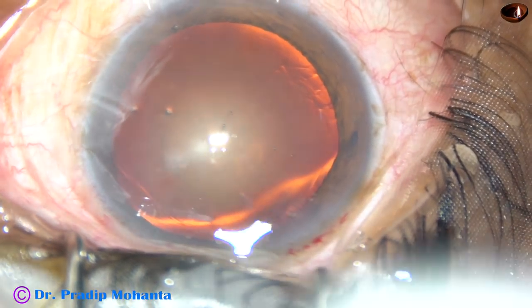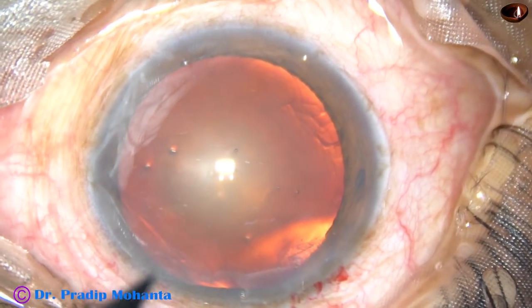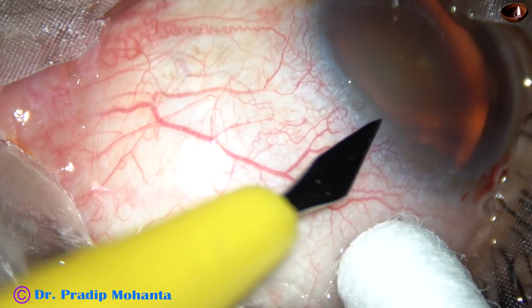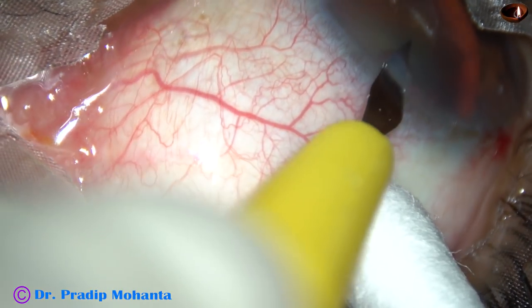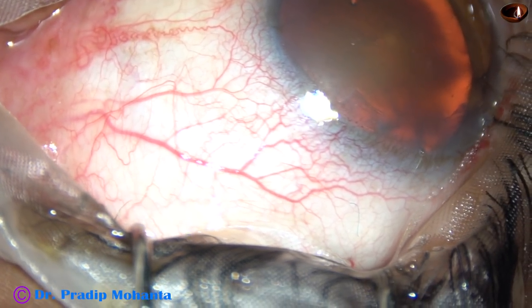In this case, I am going to make only one side port — only one side port about two clock hours away from the main incision. The side port is made.